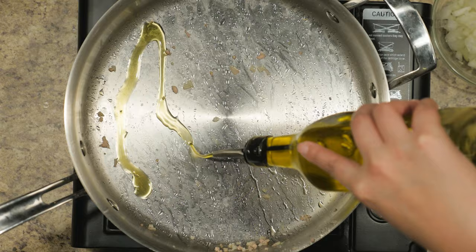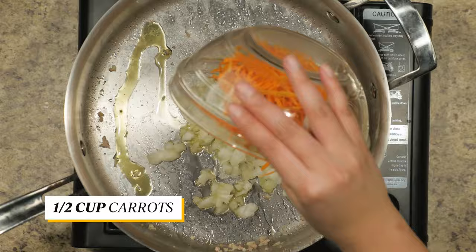While the pork is draining, begin cooking the veggies. Drizzle in some oil then add in the onions, carrots, and cabbage. Cook it until the cabbage looks a little wilted.